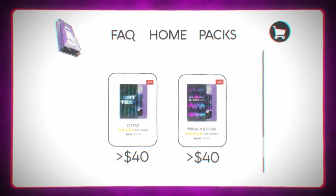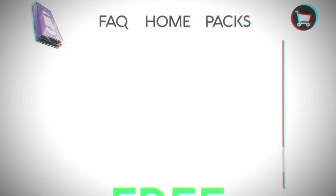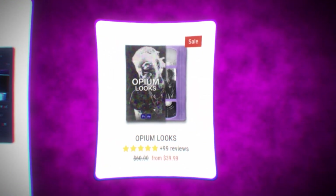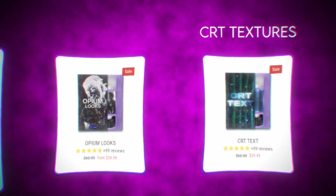Before we hop into this video — the pre-order for Fast Effects is now available. I've given you guys a crazy deal: if you add Fast Effects to your cart, you can add two other editing packs under forty dollars and get those two packs completely free. For example, adding Opium Looks and CRT Textures would make both of those free at checkout.